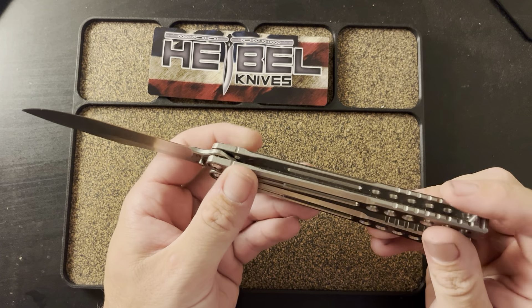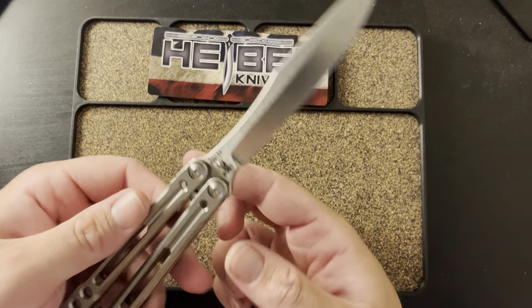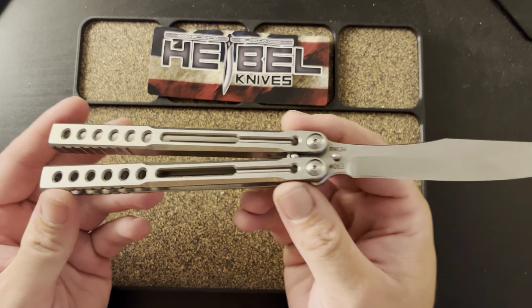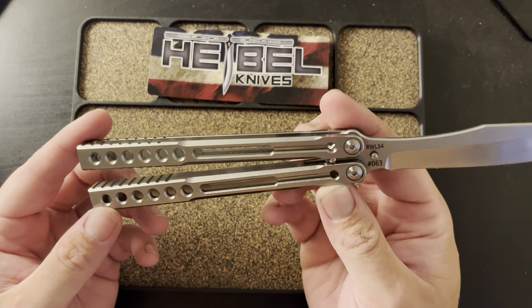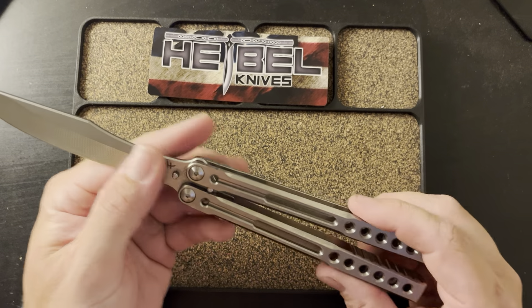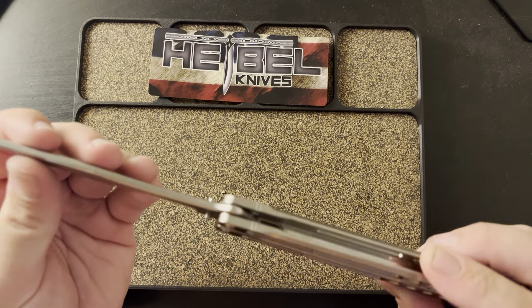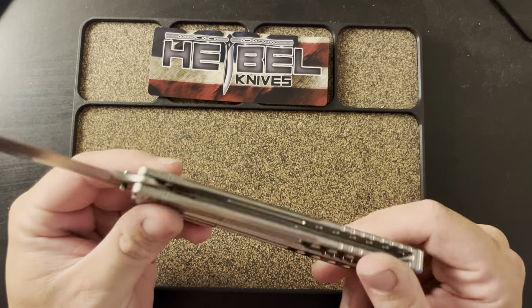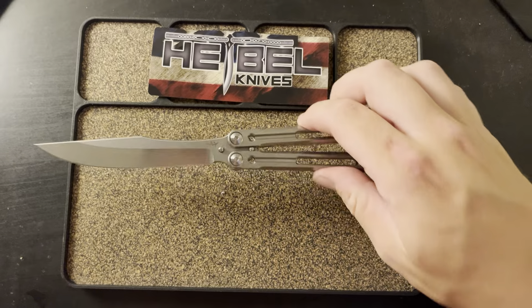As you guys can see, the Hybel Invictus — this is number 63, RWL-34 blade steel. This thing is bitching, man. Let me get some time in on it, I'll flip it and form my thoughts — this is just my initial reaction. But right away I can tell you I like it a lot.